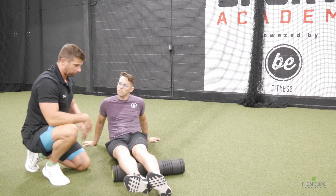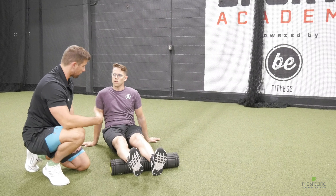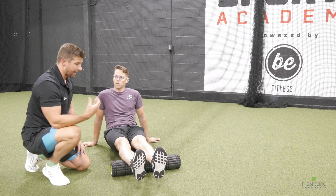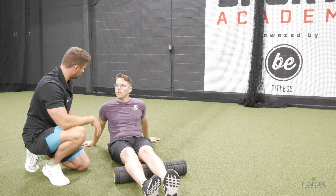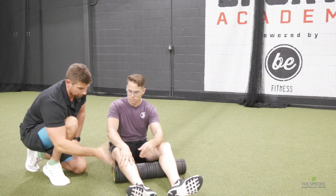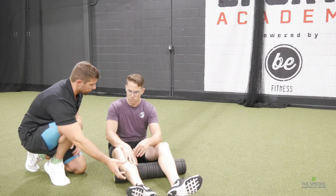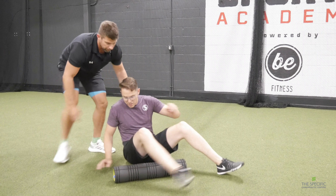You get your IT band into it a little bit. You can even roll completely over and start hitting your quads. Basically with a foam roller you're rolling out your muscles, preparing them for exercise — it's kind of like a meat tenderizer. Like doing a flank steak: you're tenderizing the meat. That's essentially what you're doing with your muscles — loosening them up with foam rolling.